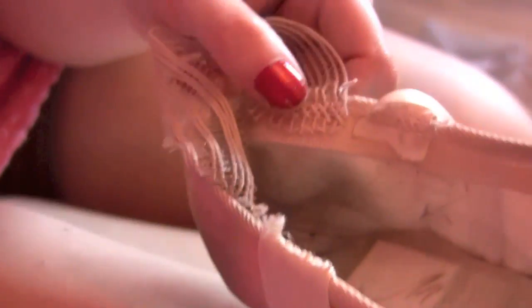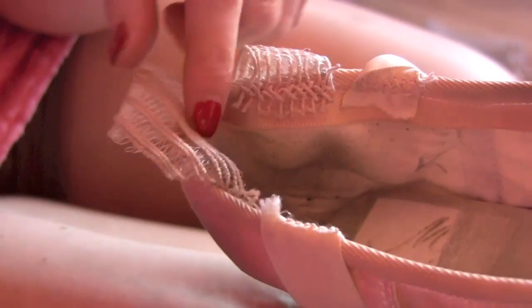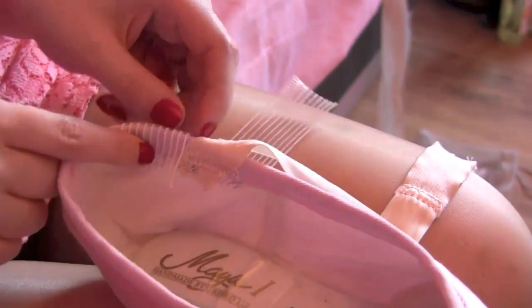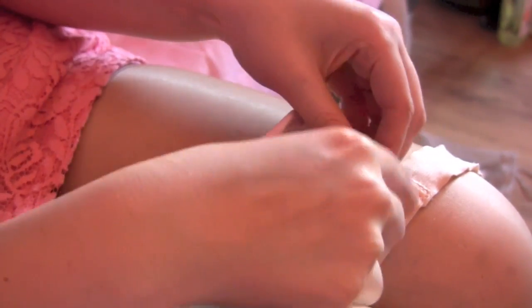Some dancers like to sew their elastics onto their ribbon, but I like to sew them here because I feel they keep my shoe on my ankle better and prevent any sliding off my ankle when I'm rolling through my shoe. I fold the elastic like this and hold it into place whilst I sew so it doesn't slip or move around.